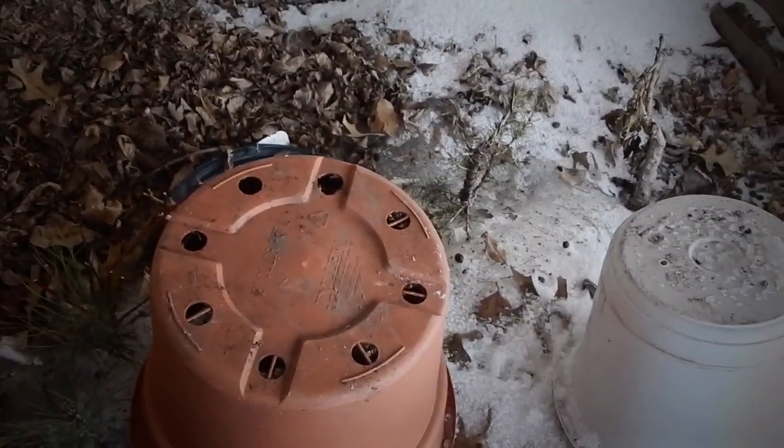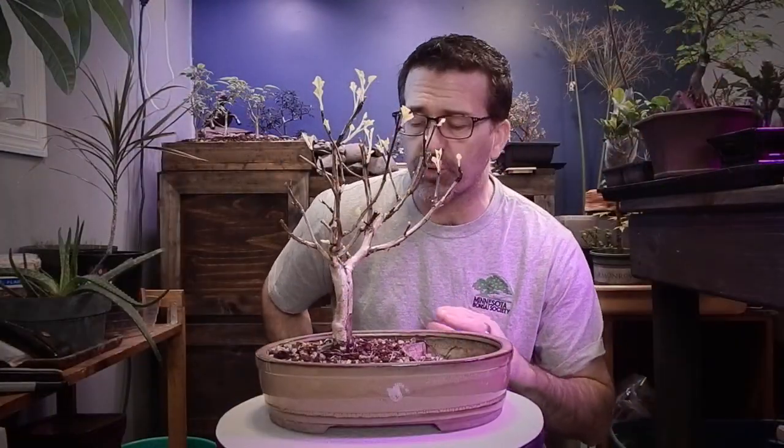We'll let them finish sitting here because right now they continue to be frozen into the ground. Until we can lose all this snow, there's not a whole lot we can do about it. So let's head back inside and finish our Nine Bark. Absolutely crazy weather this spring — it's been long and cold and snowy. It's April 7th and it still looks like January and feels like January.